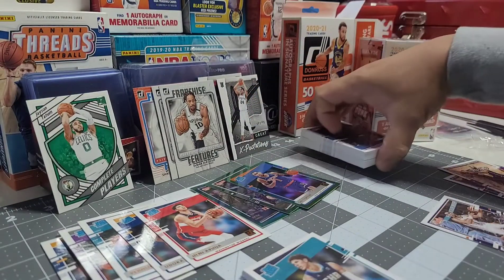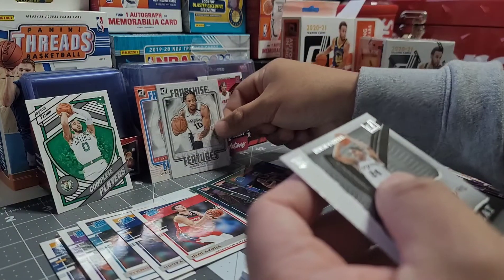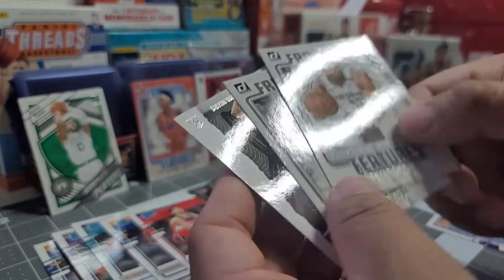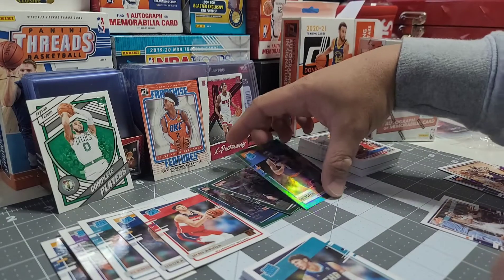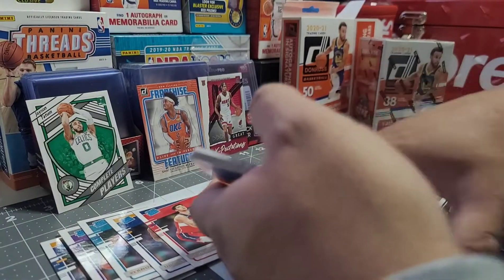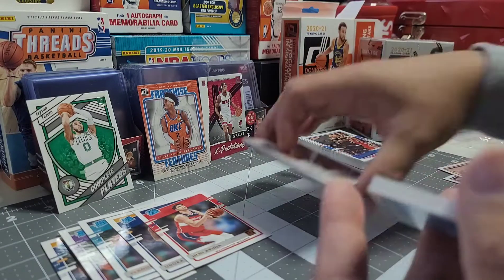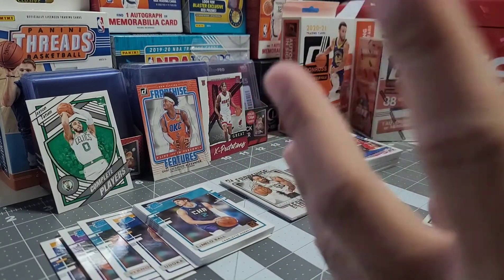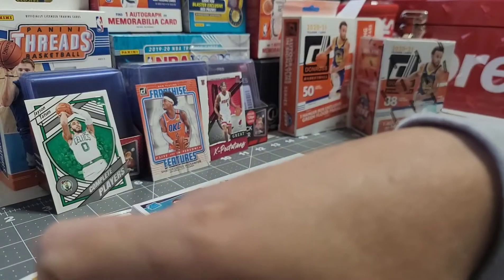We also got a few more inserts — Cassius Stanley, RJ Hampton, and Jordan Nwora. So there you go, we saw the exclusive insert on this pack, the hanger box: the green flood parallels. We got two franchise features and one great expectations insert, so three inserts total. We got ten rated rookies, and the rest are base cards.